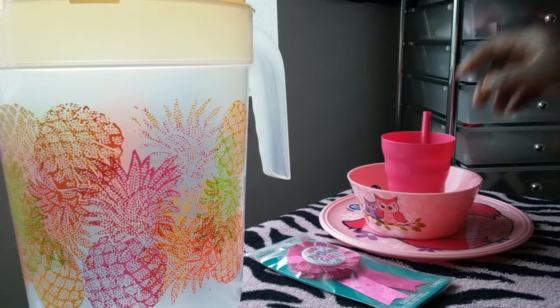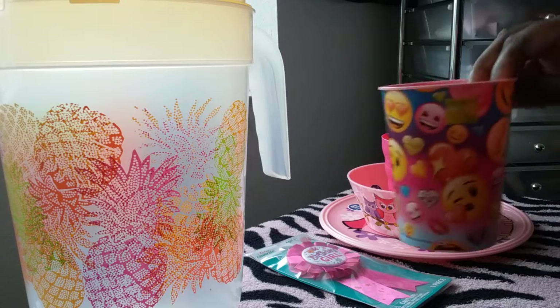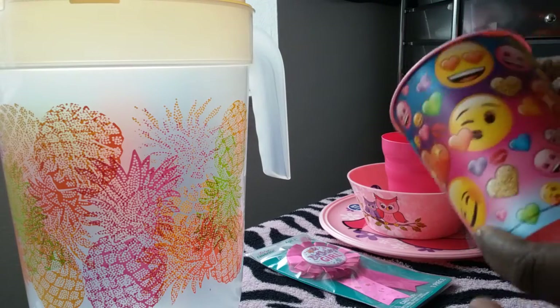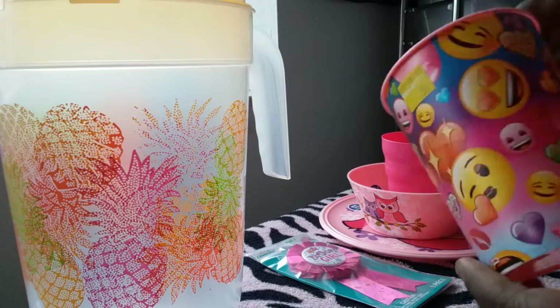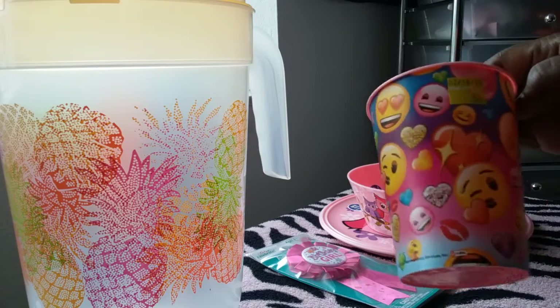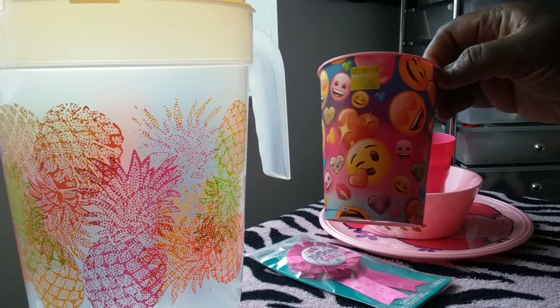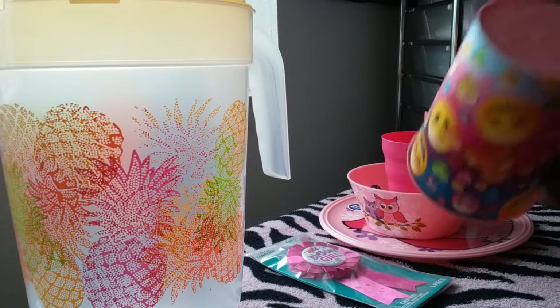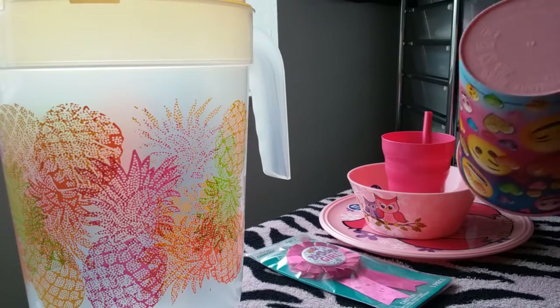I also found this cup in the clearance section and picked it up anyway - now she has two cups. This one has cute emojis around it and was 50 cents. It's pink inside and on the bottom.